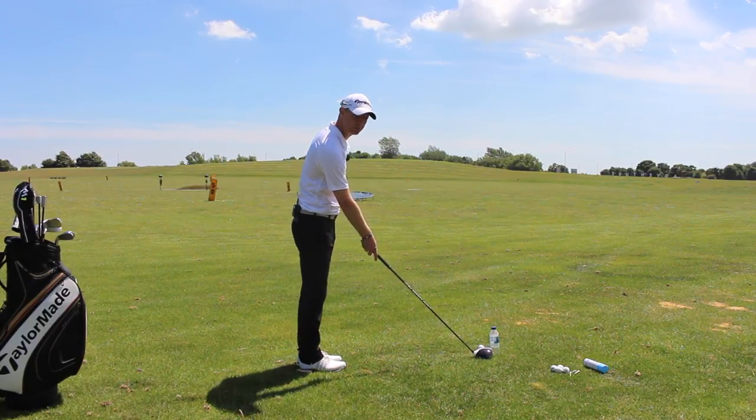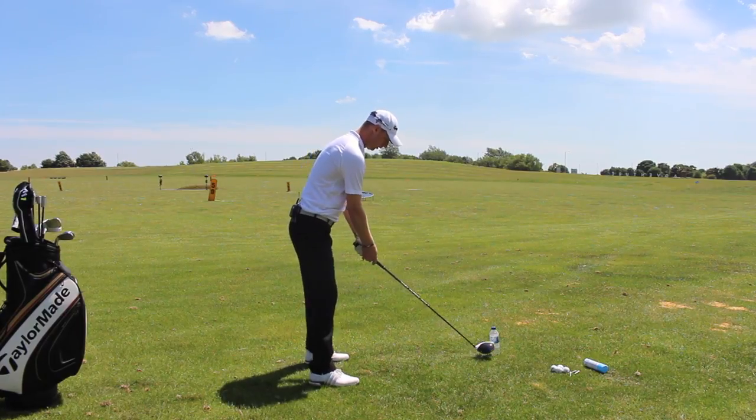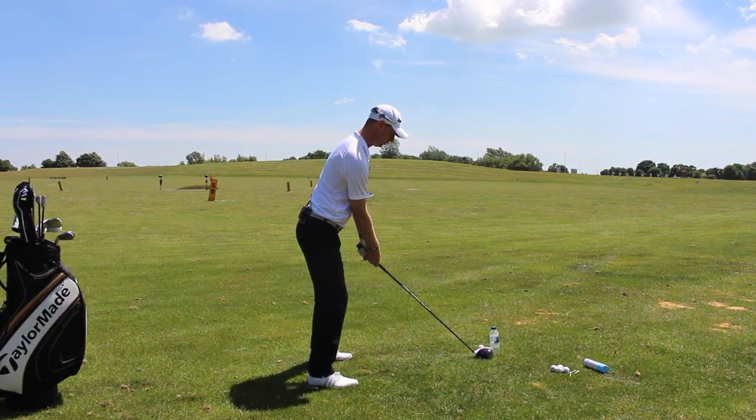Worst case scenario we hit a bit of a gear-affected toe-y draw. So let's have a look, see if we can hit a couple of shots here avoiding the bottle and see if we can find some good quality strike.